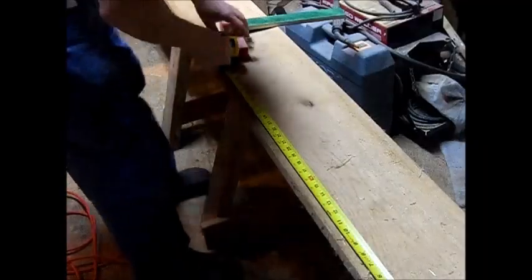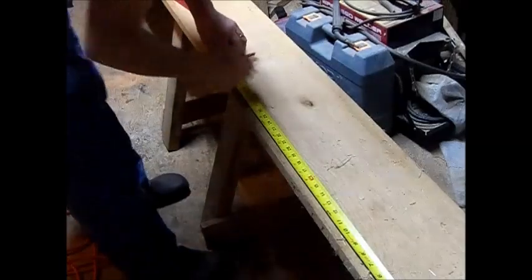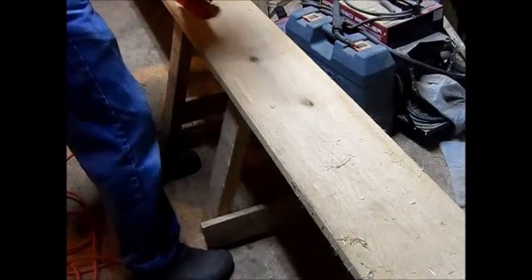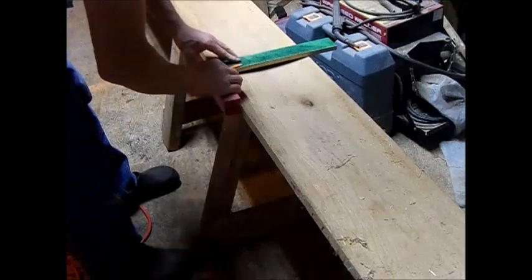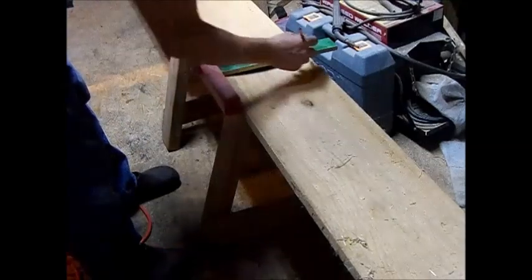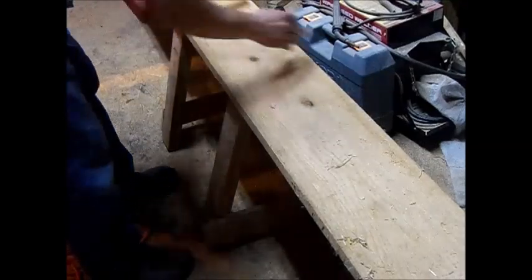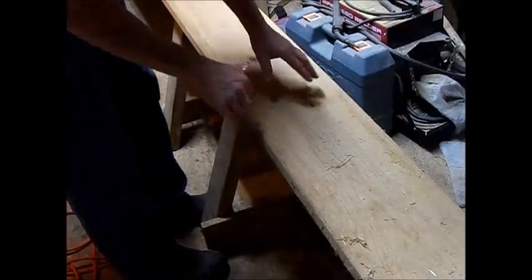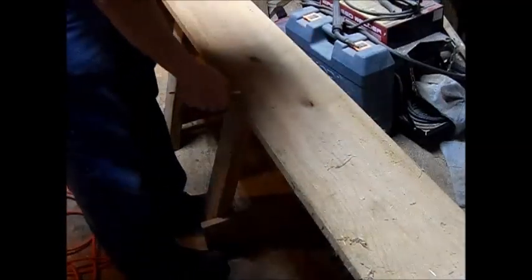I don't want to send this through on the table saw, so what I'm doing is cutting it a little bit oversize at 33 inches and I'm going to handsaw it down because it is cupped. I'm going to have to deal with that — I'll just handsaw this board and then rip it and flatten it out, and we're going to be good to go.